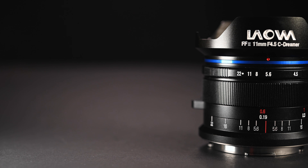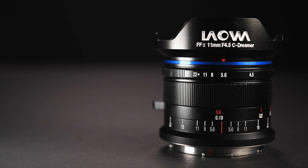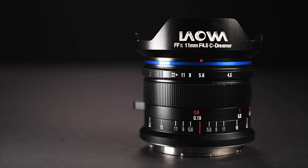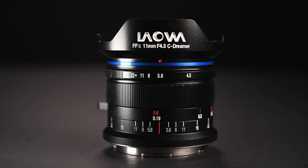This lens is available for most full frame cameras in the market including the Sony E-mount, the Leica M, the Nikon Z, and also the L-mount. The sample that I have here is for the L-mount, but optically all the different versions are exactly the same. So even if you are not an L-mount shooter, this review would still apply because the optical performance for all the different mount versions should be exactly the same.